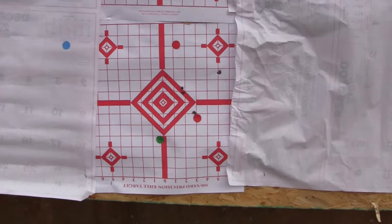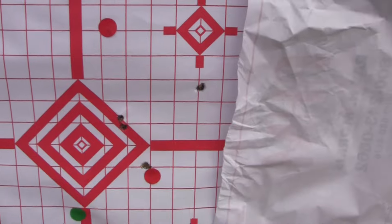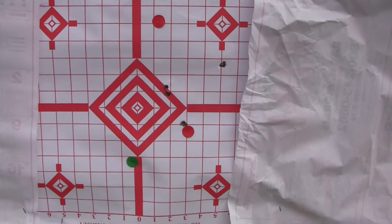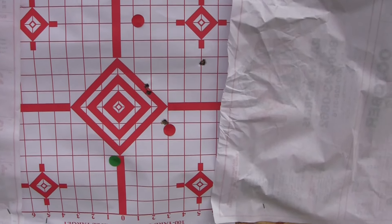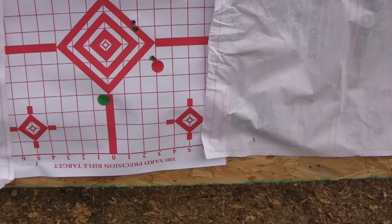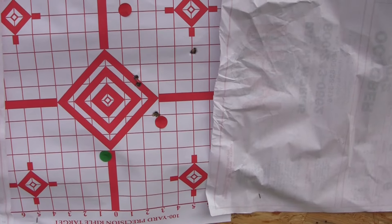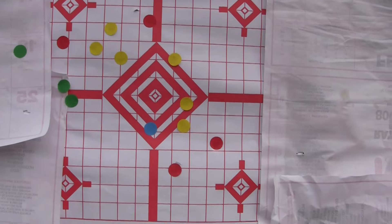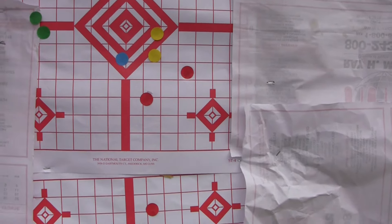Well, that's not too bad. One, two, pretty close, three, four — the recoil on that sucker is pretty good, but that's not too bad. I brought the rifle along too; we may try shooting that up there, get some other hits. Let's leave this one here — we got it pretty well covered up — we'll shoot a few more there and compare what we get.